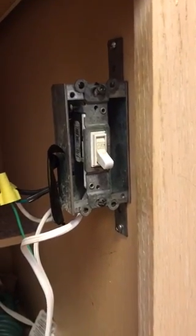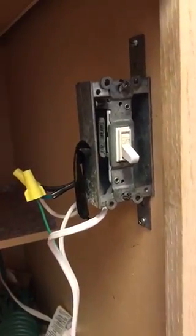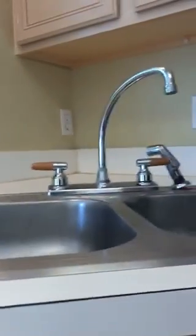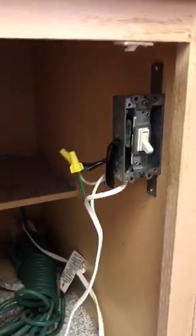None of that looks good. In fact, you could have a potential fire hazard because you have these open-end wires and you're right next to the water source.